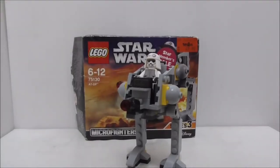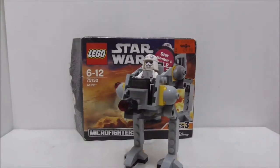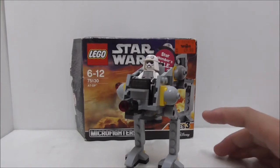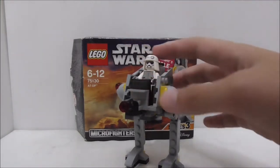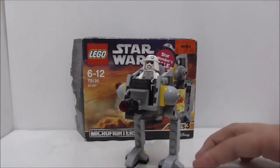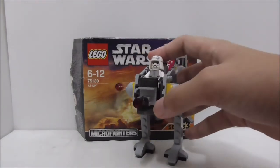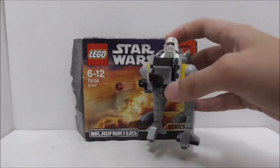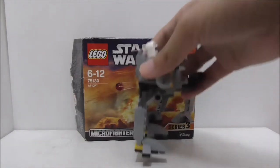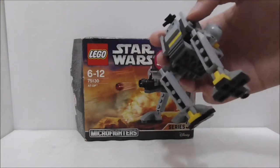Overall conclusion: the figure — I'm pretty sure he also comes in the big ATDP set, so it's nice to get a figure from a big set in a cheaper set. I think he's a pretty cool figure. As for the build itself, there's nothing too special about it, but it's a cool microfighter to collect and it looks okay.